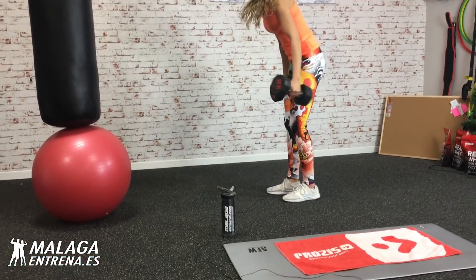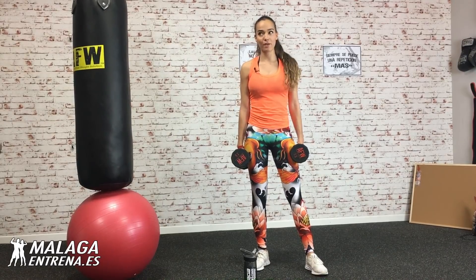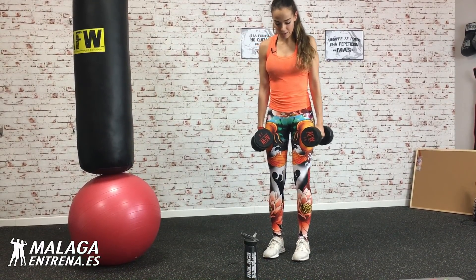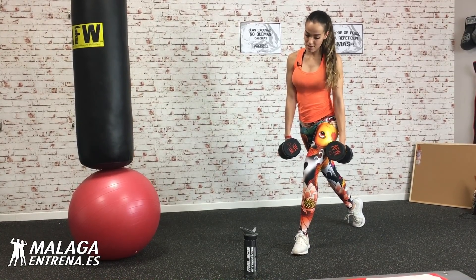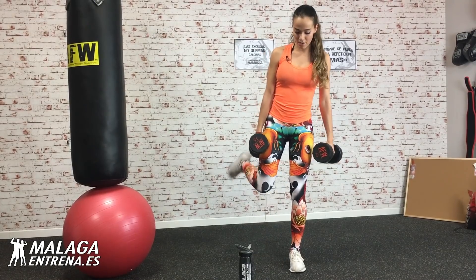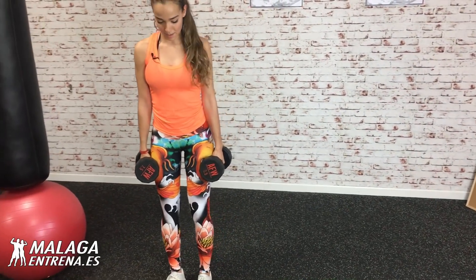Vamos a coger nuestras mancuernitas siempre adaptadas a vuestro nivel. Espero que hayáis calentado bien, que hayáis sudado un poquito haciendo cardio. Y comenzamos. El primero va a ser peso muerto a una pierna con zancada diagonal. Estaría aquí zancada atrás, un poco en diagonal. Y bajo. Primero lo vamos a hacer a una pierna y luego la otra para que sea más fácil.